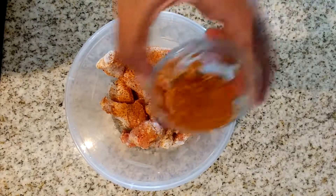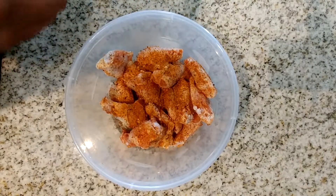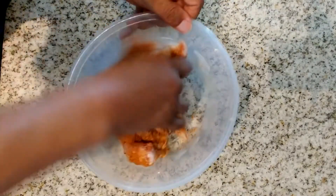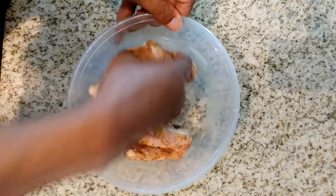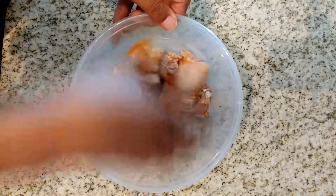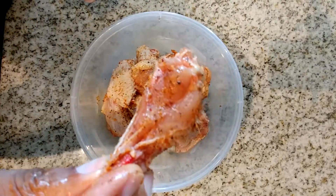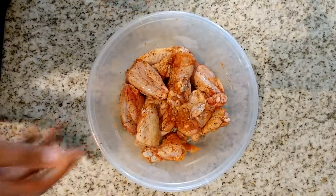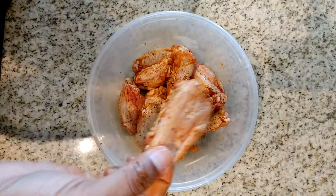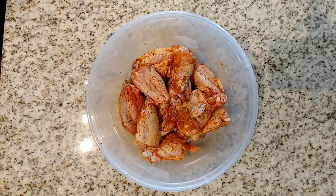It depends on how many pieces of chicken you have. I'm using about 18 pieces of chicken, so two tablespoons is just enough. The way I know it's enough is when I can see the seasoning on my chicken — I like to be able to pick the chicken up and see the seasoning coated onto the meat. Check out that piece — you can see how the seasoning is visible on it. That is well seasoned. These pieces are good to go and we're ready to start cooking the chicken.